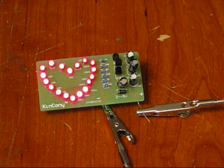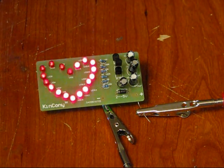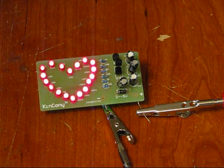What better way to say I love you this year than to give someone an LED strobing heart from EngineeringShock.com. Hi folks, Patrick here.